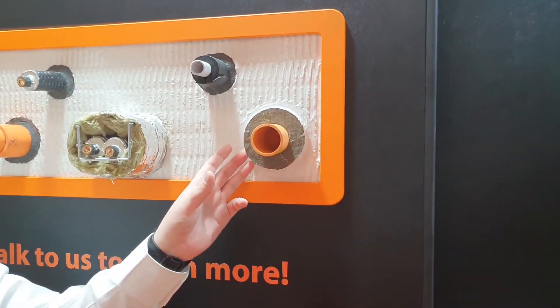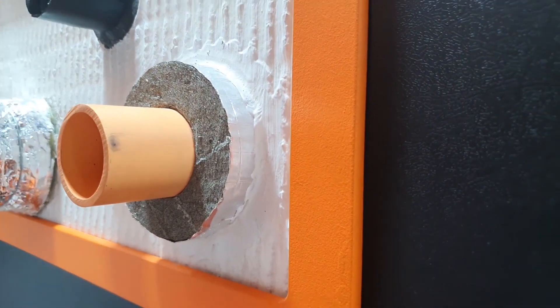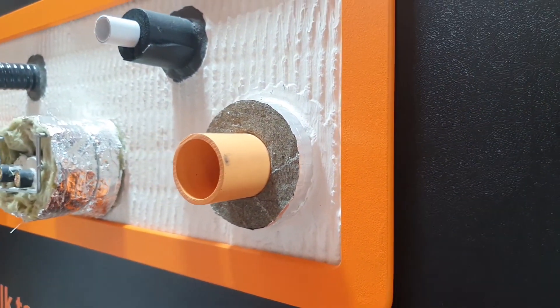Another example is the Quellfire QIF Insulated Fire Sleeve. This is a new product which we've recently got approval for use around Lubrizol Blazemaster CPVC sprinkler systems.